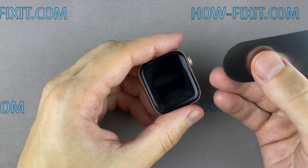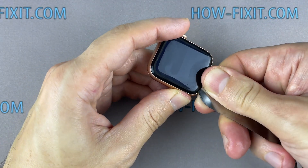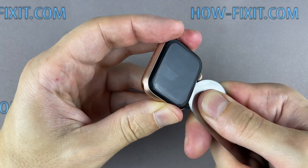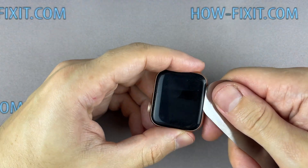Insert the edge of the curved blade into the thin gap between the display and the watch case. From this position, gradually begin to separate the display. For a more successful opening of the watch case, warm up the surface of the display with a regular hairdryer. To avoid damaging internal components, try not to push the blade deep inside the watch.